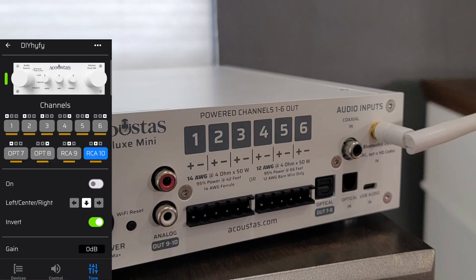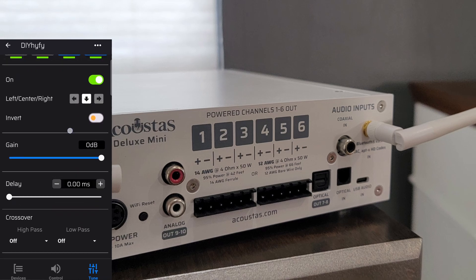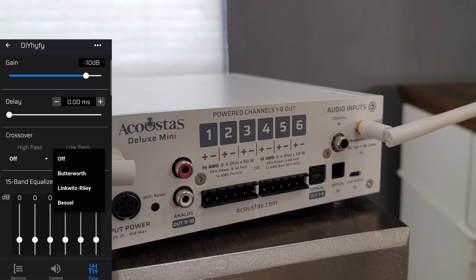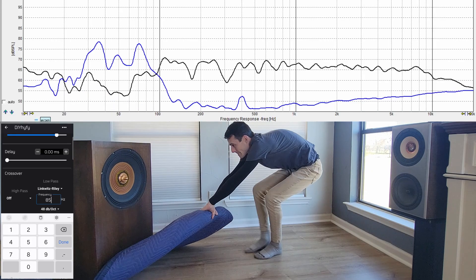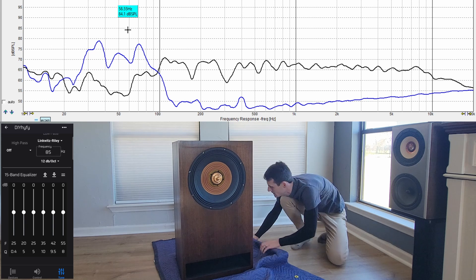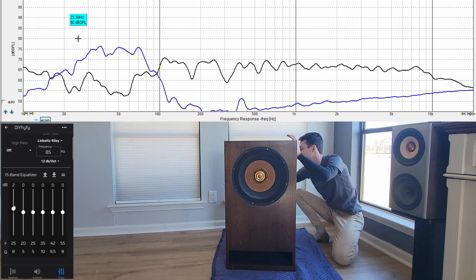Beyond the six 50-watt powered channels, the AC650 also features two analog outputs and two optical outputs. We can apply filters to these channels just like the others to create a four-way system with a separately powered subwoofer, or simply integrate subwoofers as I'm doing today. This is the 15-inch Cerwin Vega I built a while back. I'll run RCA connections out of the AC650 into my Crown XLS, apply a low-pass filter to integrate the sub with the mains, and even EQ the low end for more extension as long as we don't exceed XMAX. The result is a really nice linear in-room response.